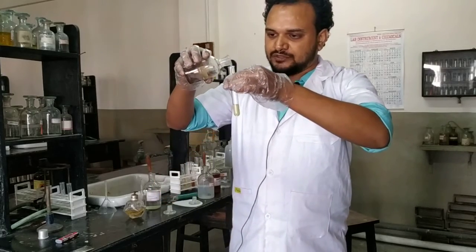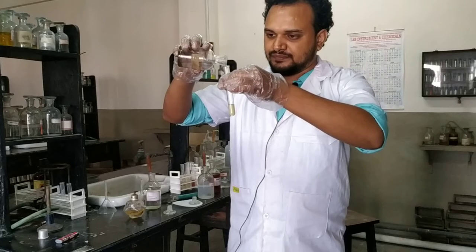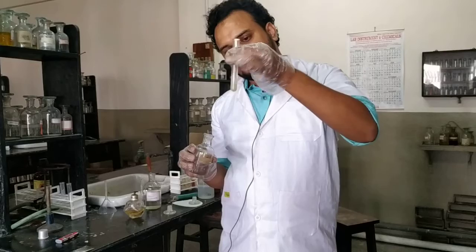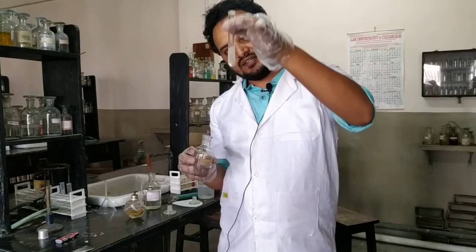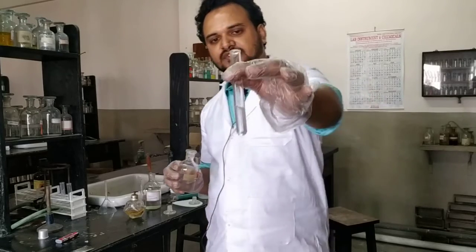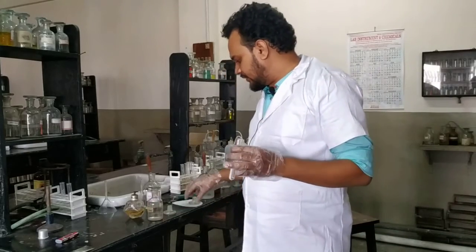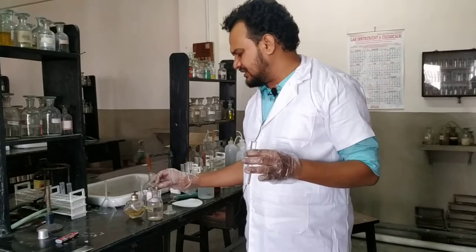Let us add acetone and shake it. See, slowly it is starting to dissolve — and it is completely dissolved now. A clear solution has formed.